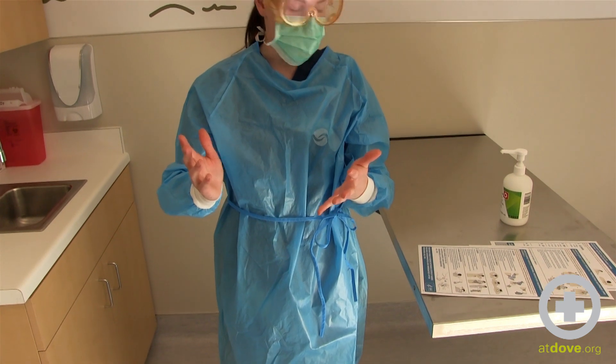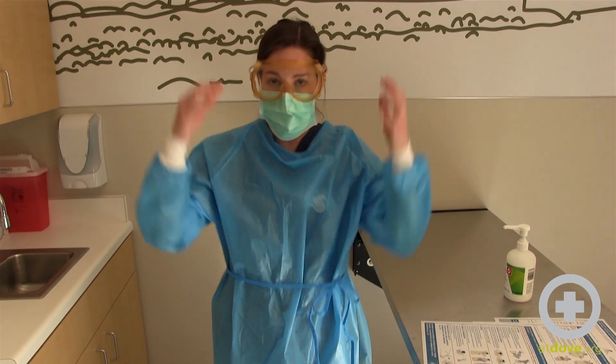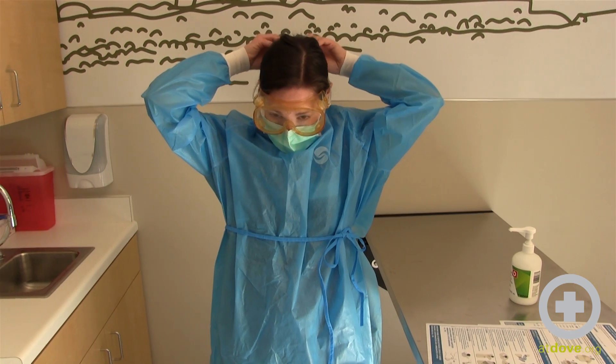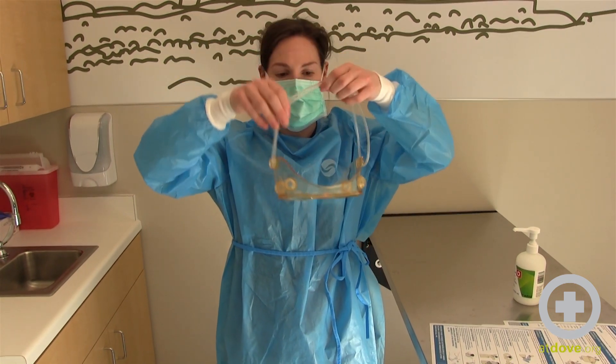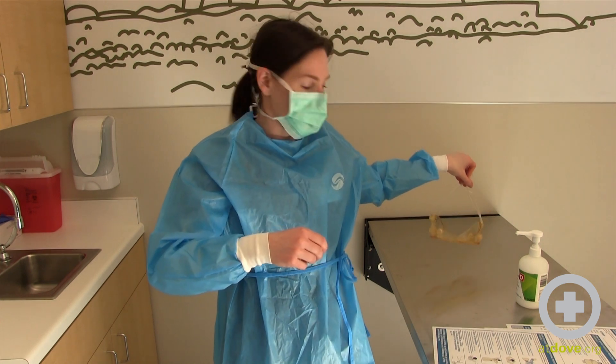Next step is to remove your goggles or face shield. Remember that the front is considered contaminated, so you want to just take off from the back and place these where they will be out of the way and able to be disinfected.